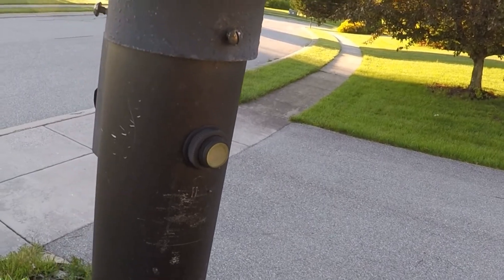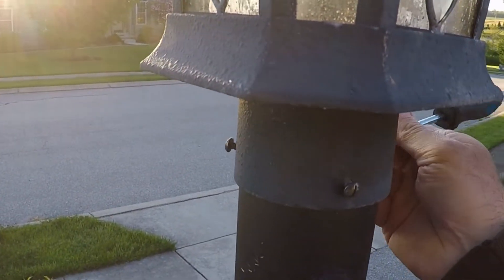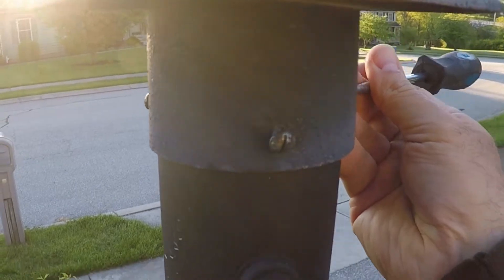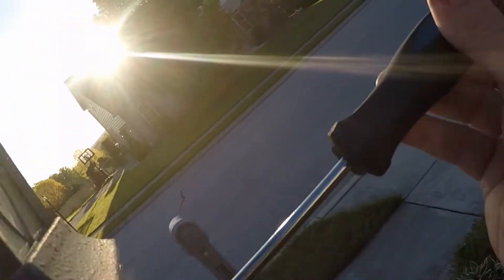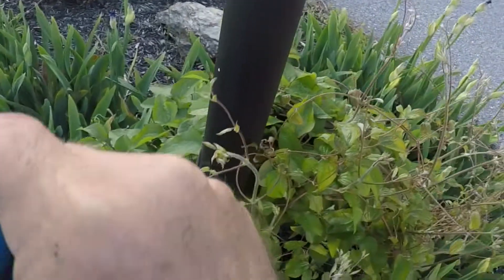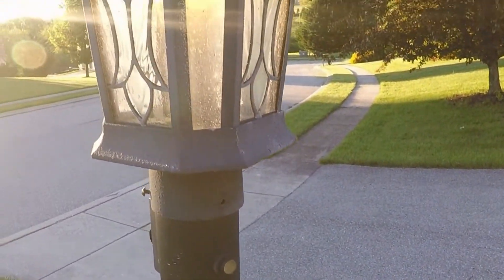Looks like if I get a straight blade screwdriver in here... I don't know how many of these screws are actually holding it in place. There's three screws on here. I should probably take them all out so I don't have a problem.